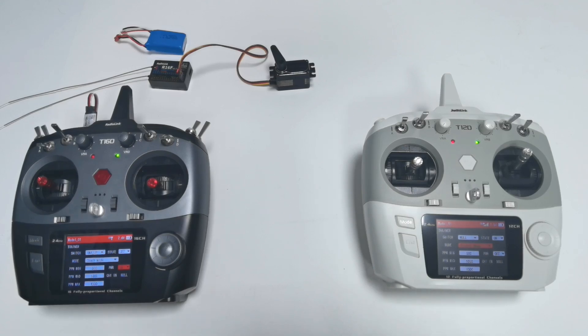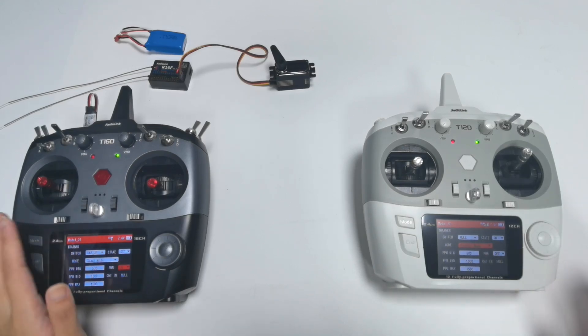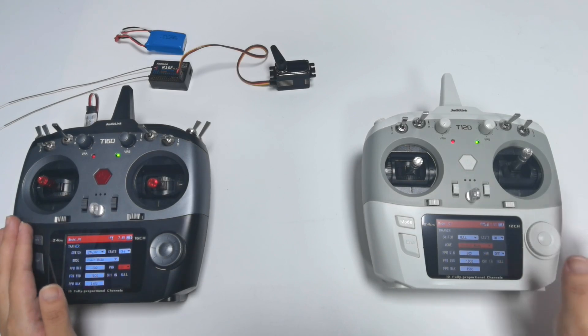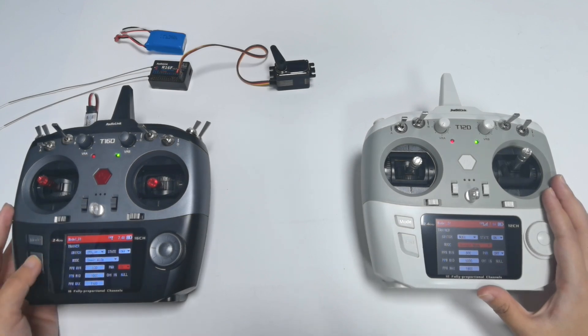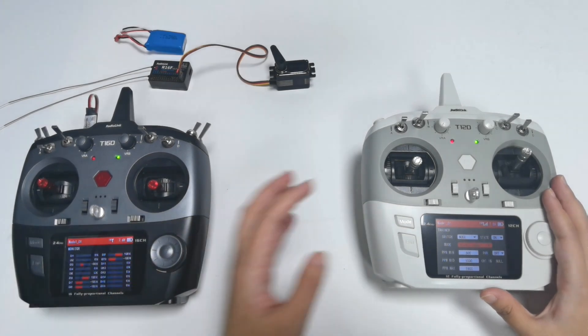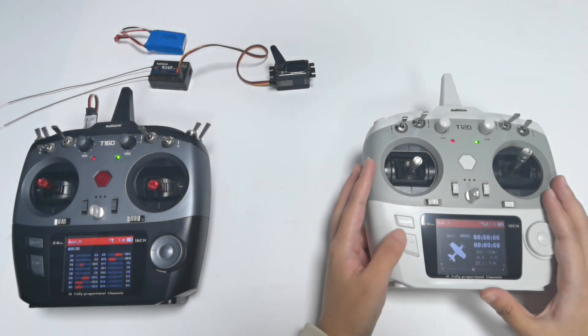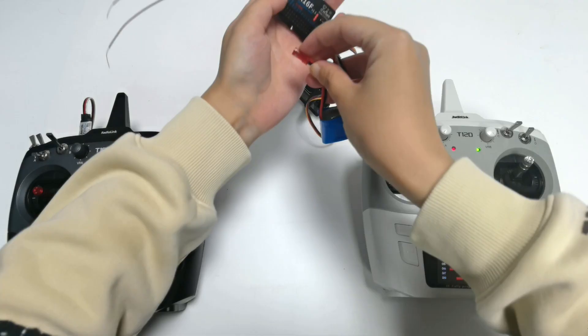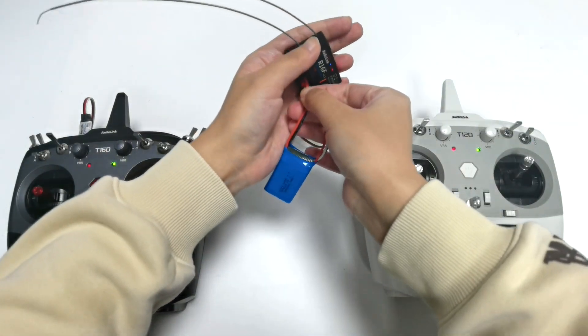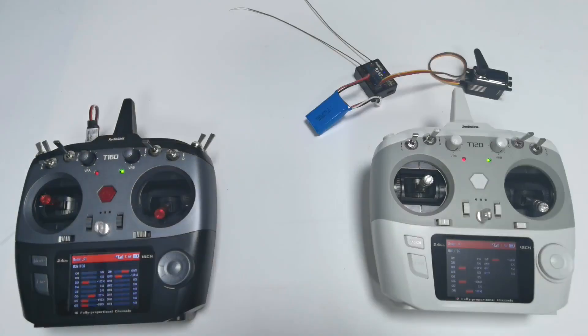By the way, to make the trainer function work well, please make sure all the settings of the coach transmitter match the settings of the student transmitter. The settings are done, so return to the servo display. Power on the R16F.